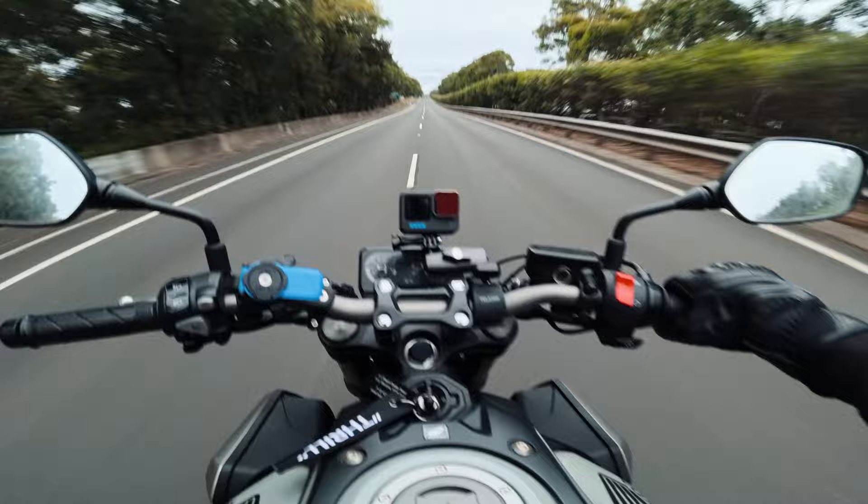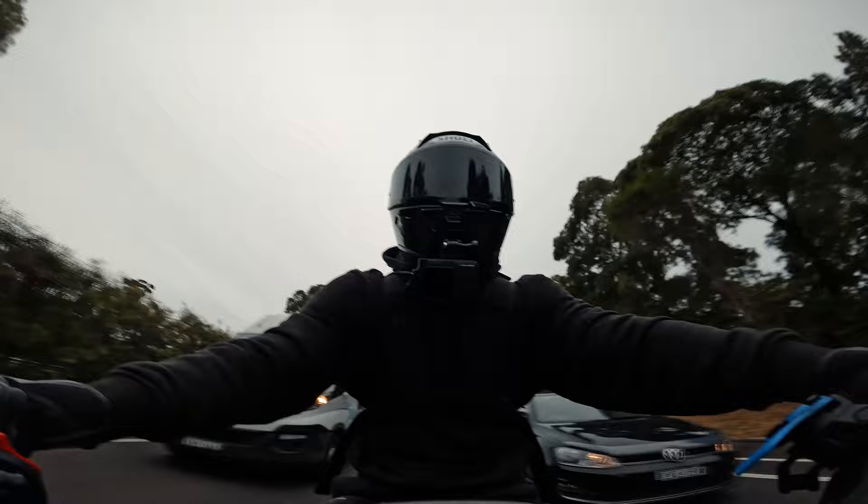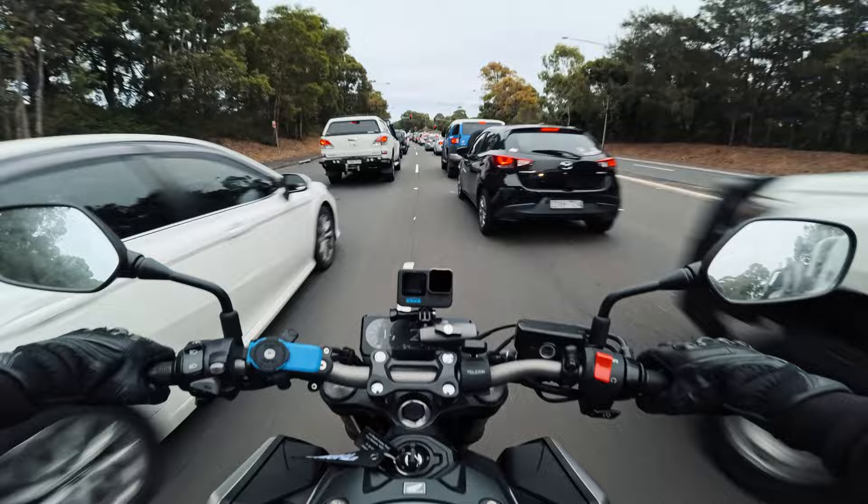Honestly DJI should probably sponsor me for how well I'm talking about this thing before I even have it. Stick around to the end of the video - we're going to be trying out my theory, testing it, getting some cinematic shots with this thing after I go and pick it up right now.